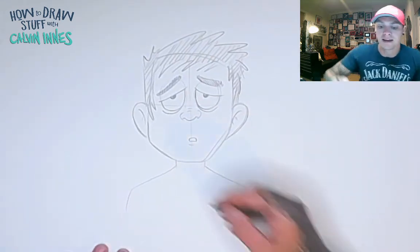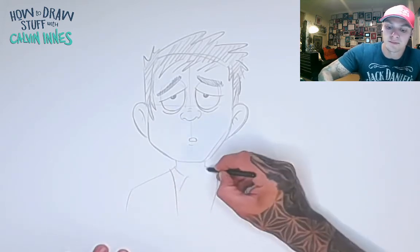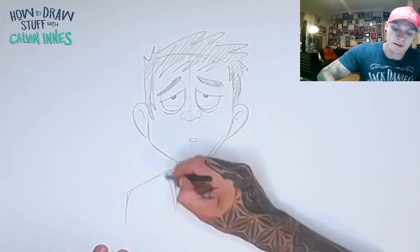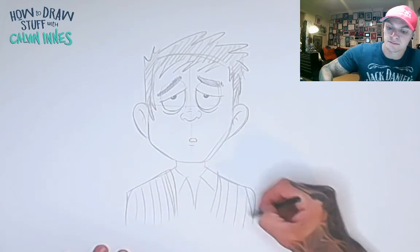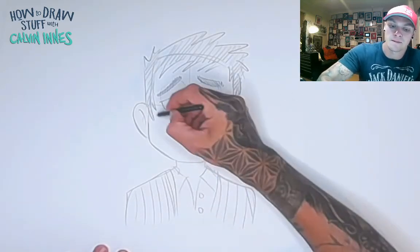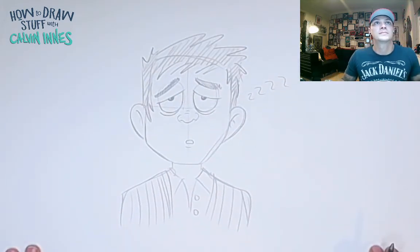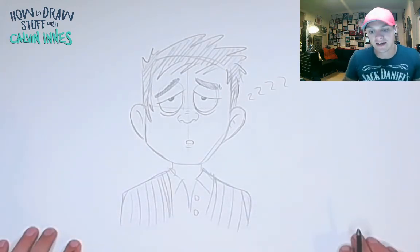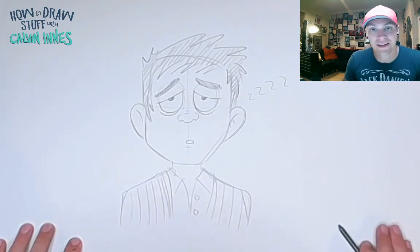And you've got a really tired looking face! Very quickly, let's put this guy in some pajamas and maybe a little stripey dressing gown. And there you go — that's how you draw a very sleepy, very tired cartoon expression. Thanks for joining me again and I will see you all soon.